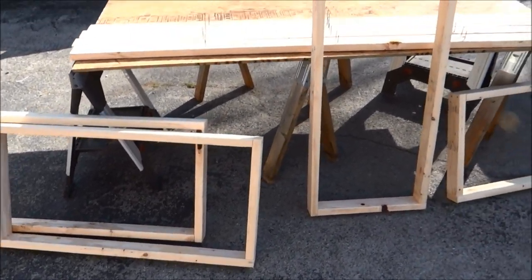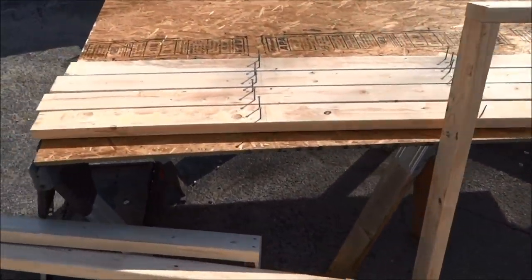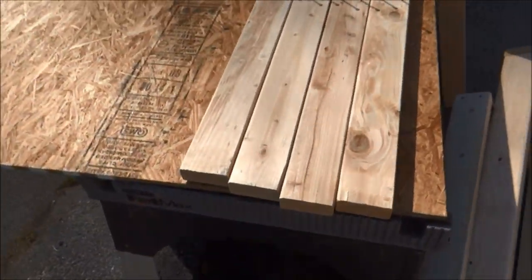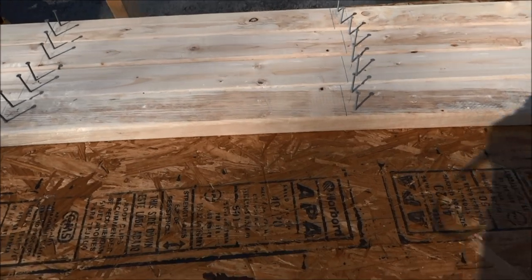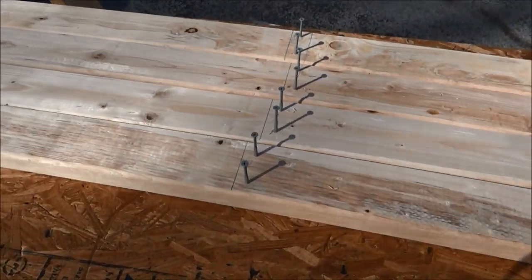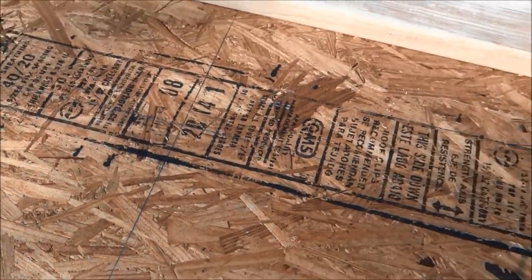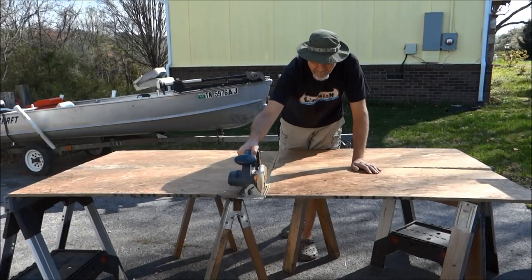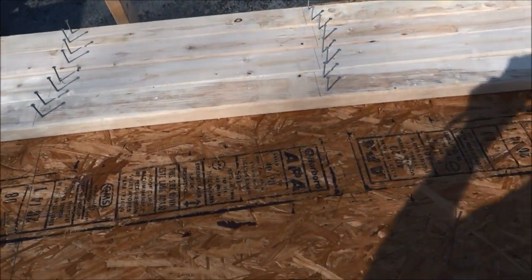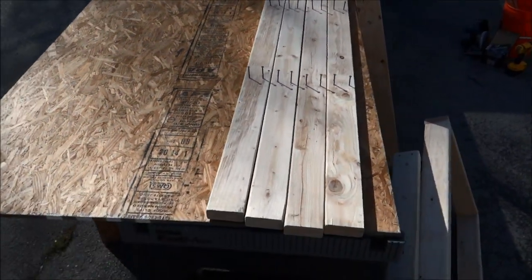We've made our frames — four frames, they are two foot by four foot each. Then we took our eight-foot pieces of two-by-fours, drew where we were gonna put our shelves, pre-drilled the holes, put screws in them. Now this plywood top — we drew our line, cut it in quarters, so we'll rip-saw this and then put it together.